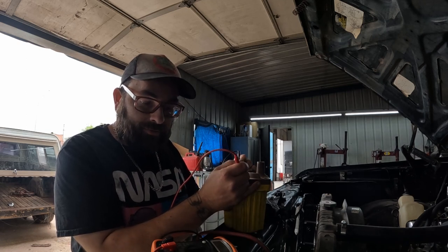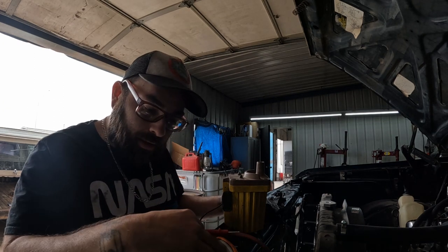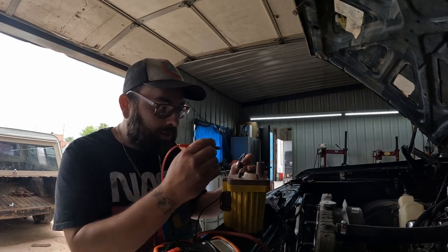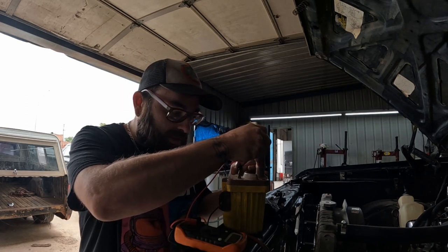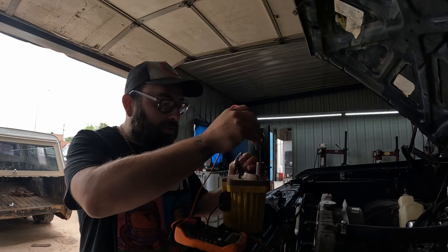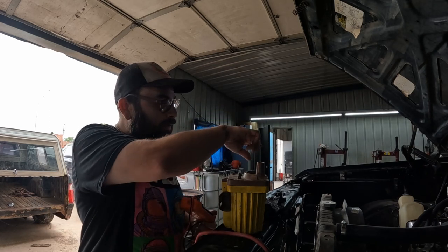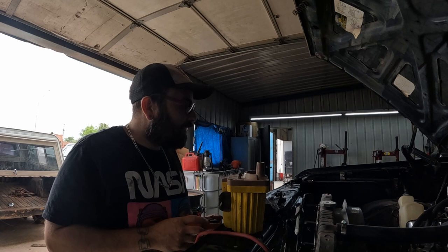If it was in the negatives or anything like that, it would definitely be bad. I did a little research and from what I found, those numbers are good. For the secondary winding, we switch up to the 200K setting, leave our black lead on the positive side of the coil, and stick the red down into the center. That gives us our secondary reading of 12.7, which is also good. So this coil should be good to go and work just fine. We want to get it mounted and run a coil wire up to our new distributor.